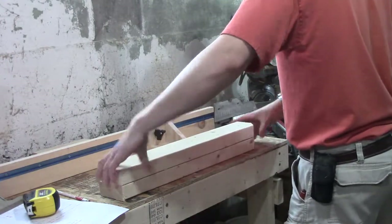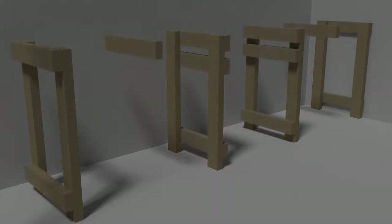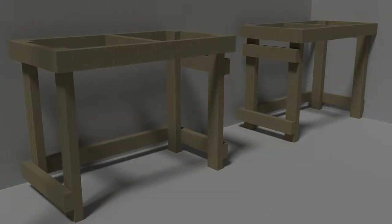To start, you'll need a bunch of 2x4s. Here's the cut list: 8 at 36 inches for the legs, 12 at 22 inches for the side cross members and table supports, and 6 at 48 inches for the front and back cross members.